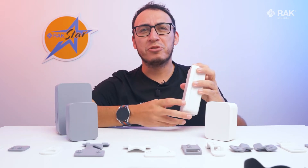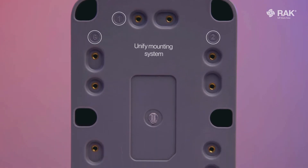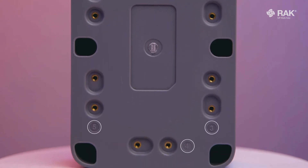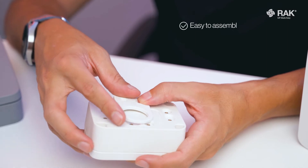At the back of the enclosure, the accessory mounting points are numbered one to four for the small, and one to six for the medium. This unified mounting system is standard across the entire Unify range. Most importantly, it has been ergonomically designed to ensure that it is easy to assemble and your mounting experience will be error free.